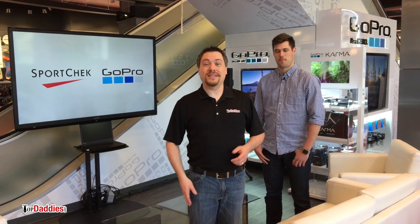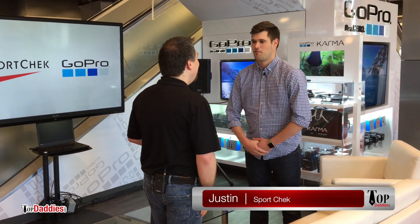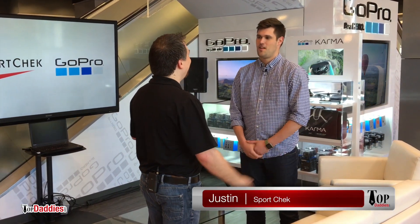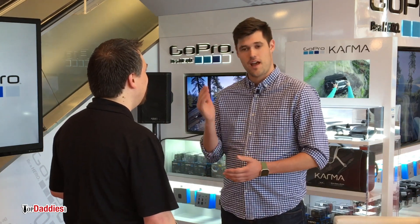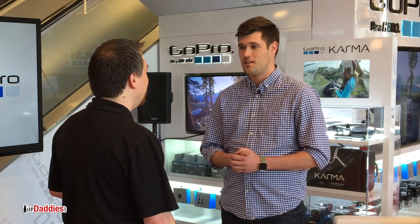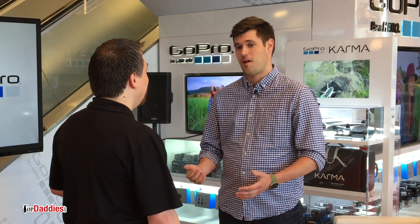Hey, it's Mike with topdaddies.com and today I'm at SportCheck for a very special event. This is Justin from SportCheck. So, today we are checking out the brand new GoPro Karma drone. We're getting everybody into a shuttle, heading out to Warren Field at UBC, and giving everybody the opportunity to fly and check out some of the footage that Karma has to offer.